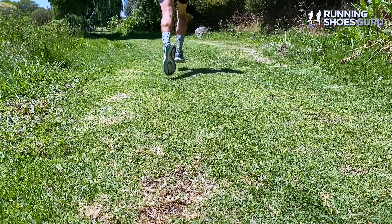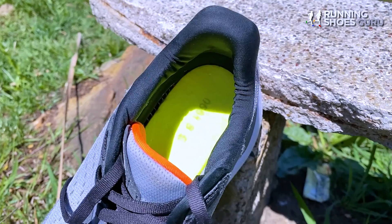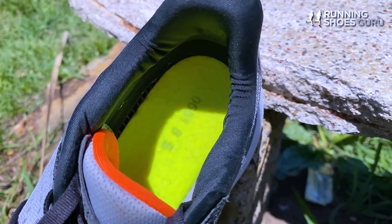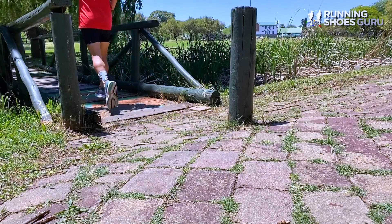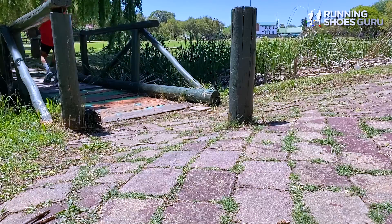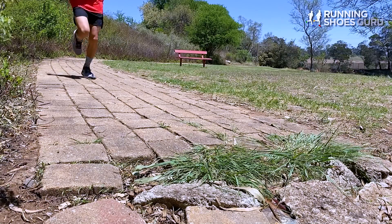During my long test run in the Endorphin Shift 2, it was easy to get into a rhythm and hold it at a steady pace for long periods. A pancake-thin Power Run Plus topsole situated underneath the insole provides extra energy return and cushioning. I found the Endorphin Shift 2 to be best suited to easy or steady pace runs slower than 5 minutes per kilometer, because of its substantial 10.4 ounce or 295 gram weight.